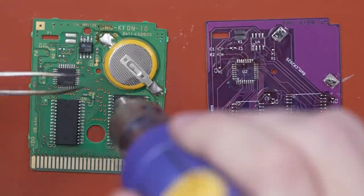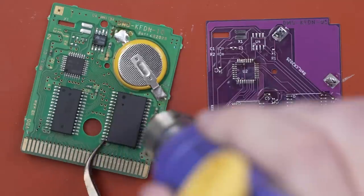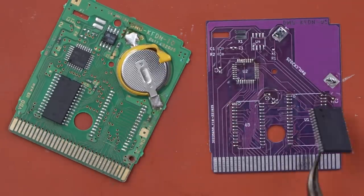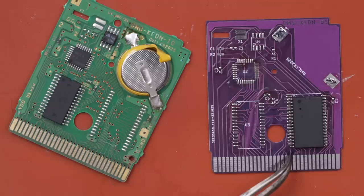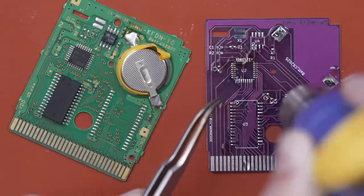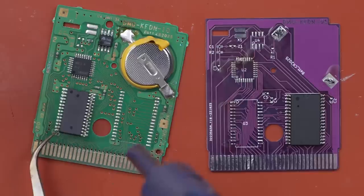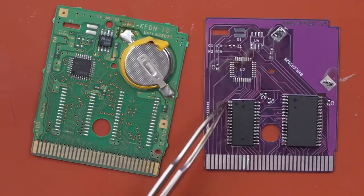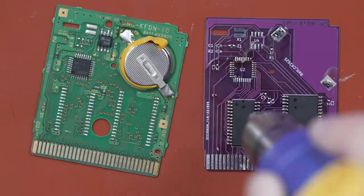One thing I have to be careful of using hot air on these really thin boards is overheating them. If they get too overheated they can warp or the layers can delaminate, and we definitely want to avoid that. I'm going to be very careful and give each board a break in between replacing components. One of the reasons I use this large thick silicone mat is to absorb some of the heat.